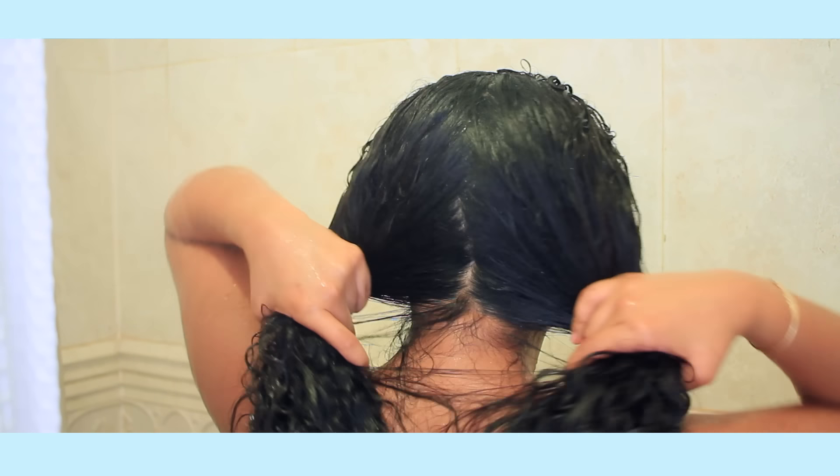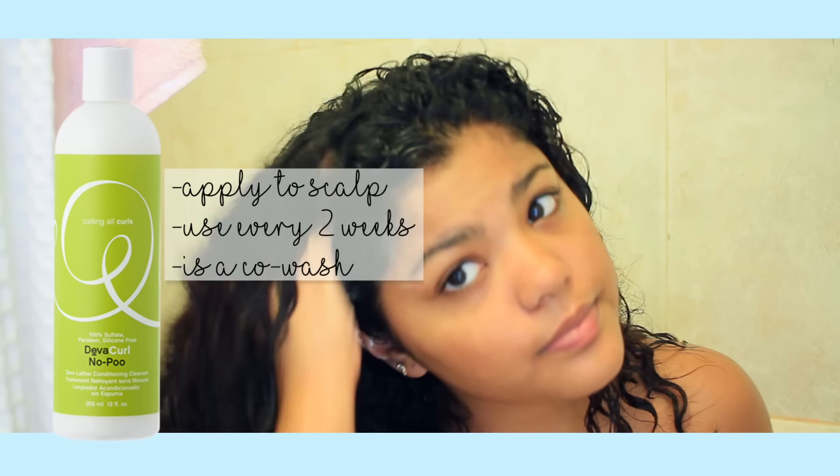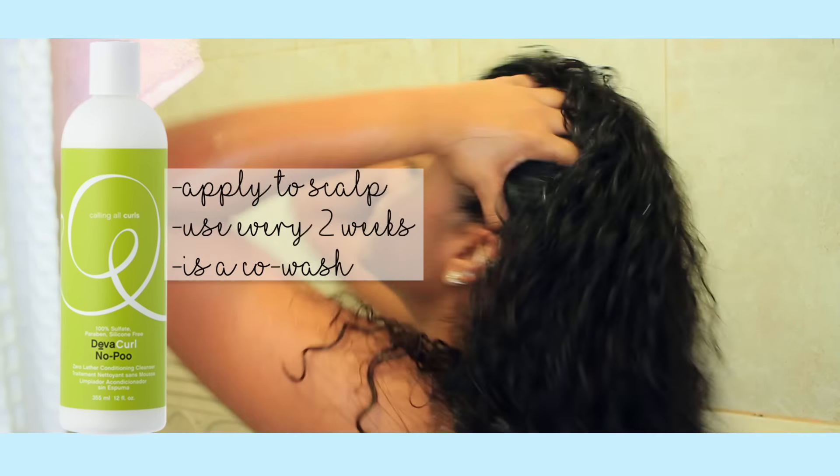To get started, I'm going to be saturating my hair with water and then splitting it into two parts. Then I'm taking my DivaCurl NoPoo and applying that to my scalp and kind of rubbing it in. I'm just going to be prepping my scalp for this shampoo brush that I'm going to be using later.